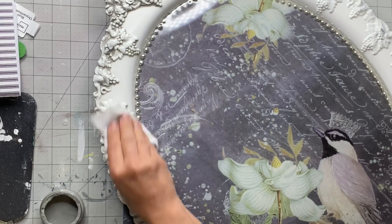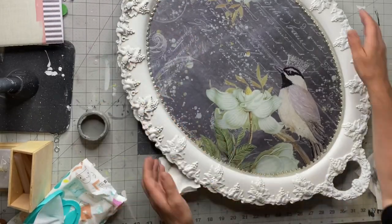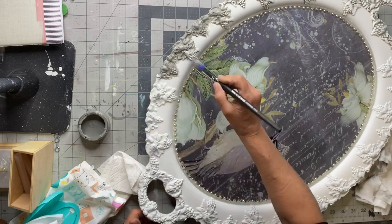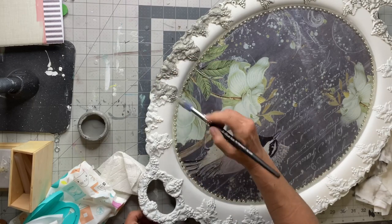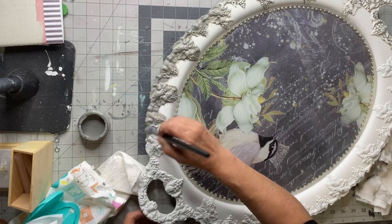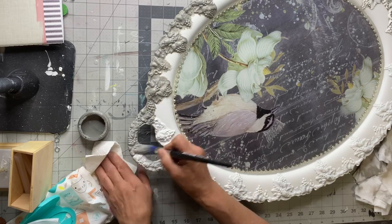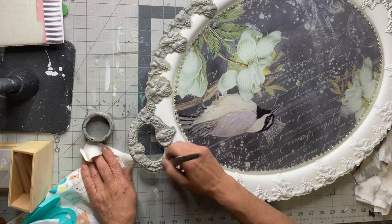This just gives it that vintage look, but mostly it's bringing out all the detail. When everything is just white you really can't see what it is, but this little extra detail in the crevices lets you see it's flowing grapes — it's a really nice look that brings your project up another notch and it's really simple to do. It's basically a form of glazing without using glaze — just paint. I'm going to continue all the way around the tray, applying the smoky quartz, wiping it back with a baby wipe, and then allowing it to dry.